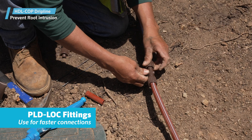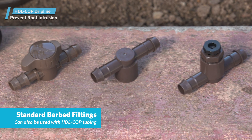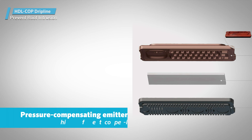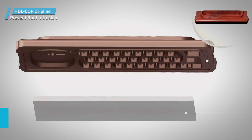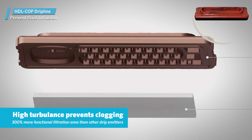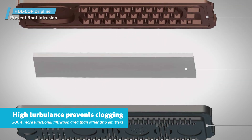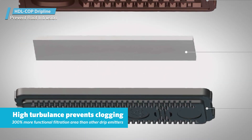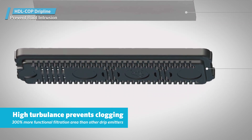Use PLD LOC fittings for maximum efficiency and faster connections during installation. Hunter Copper Dripline also works well with Hunter standard barbed fittings. It features highly efficient copper-infused pressure-compensating emitters with a slow drain check valve and an anti-siphon mechanism, surrounded by a tough thick-wall dripline. Each emitter has a multi-zone inlet area with multiple inlet filtration ports and an extra-wide labyrinth pathway, maintaining high turbulence to prevent clogging.